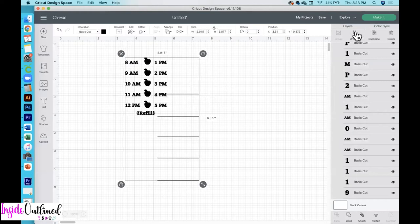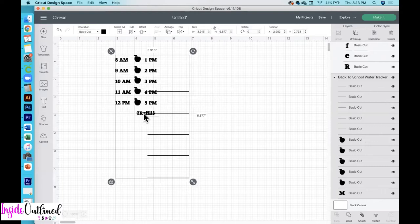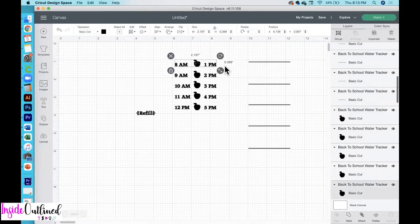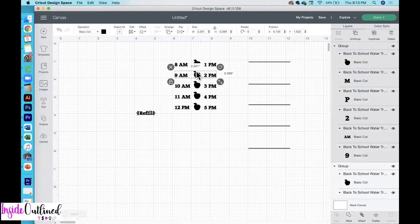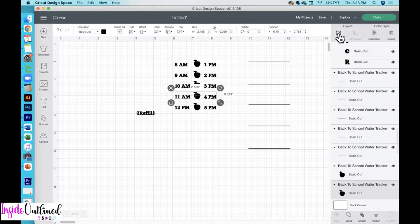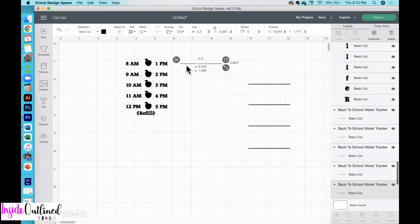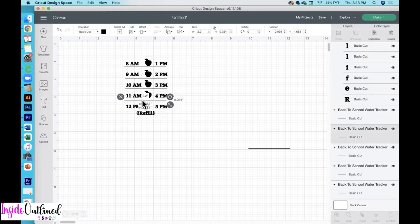Next, what I want to do is to ungroup this design. You'll see that the refill is down below. I'll click ungroup one more time, select all of these lines and move them out of my way. What I'm going to do now is select each row and group everything together, because all of this needs to stay together — each row needs to stay together. Then I'll drag all of that back and place these lines in there.